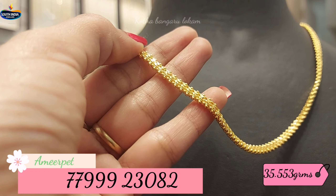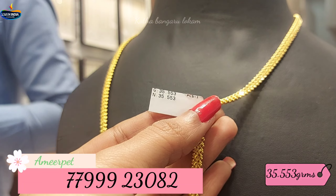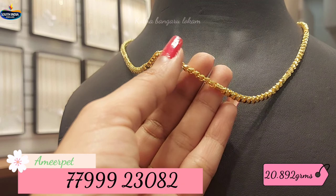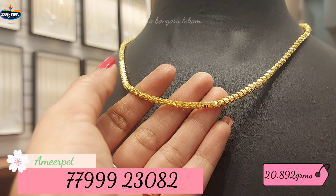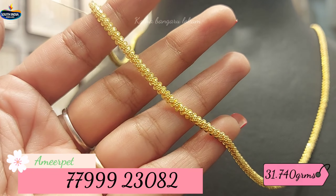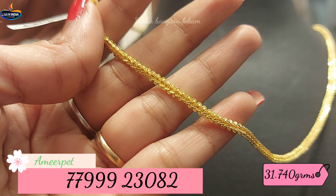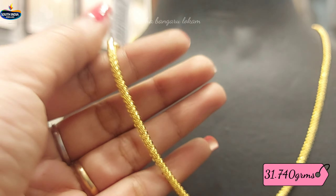Look-wise there is a lot of beautiful color. The next design — this one set — has a fancy pattern with inner ball. This is 20.892 grams of gold weight. Look-wise there is beautiful color. The next design has a different color; this one set has 31.740 grams of gold weight.